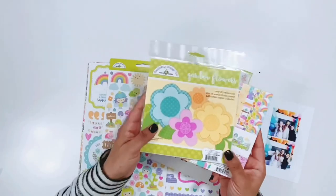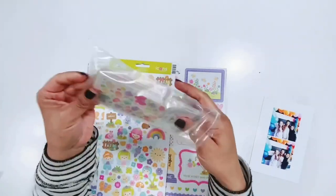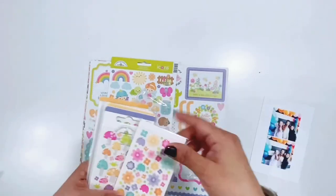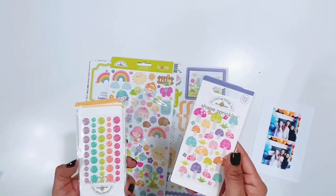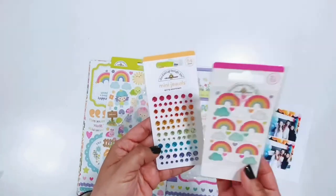I'm going to be creating a diagonal design which I thought would be a lot of fun to do. Something that I don't do often but it's really fun. I'm usually a cut file type of girl but today we are going to do no cut files and have a little fun with all of these embellishments in this collection.